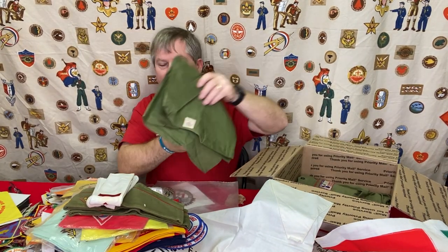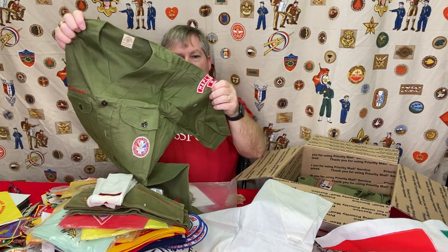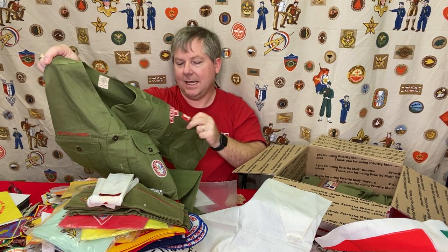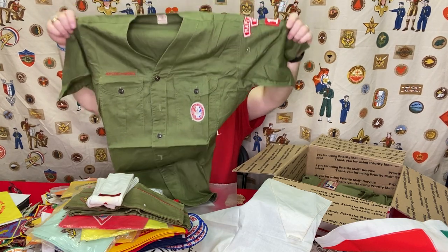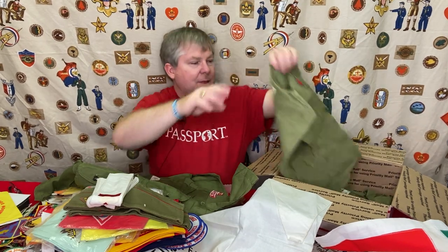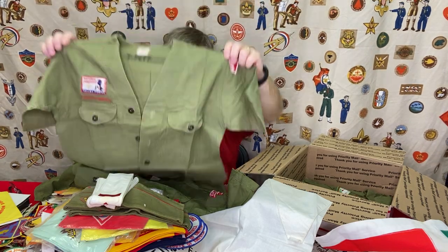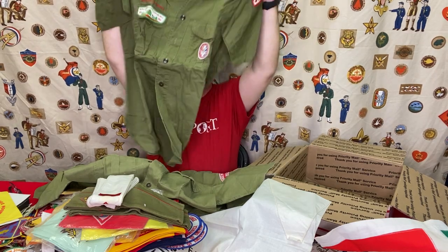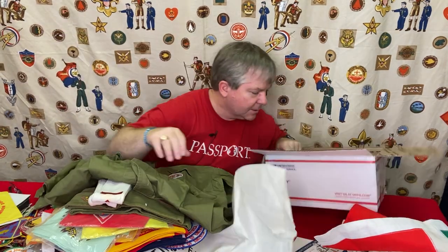And then a couple of uniform shirts — let's take a peek. We're going to see this is an Eagle Scout. Aha — now we have the answer! He was an Eagle Scout from Troop 19 in Maplewood, New Jersey. There's his shirt and there's the community strip that gives you the proof — we know exactly where he was from. Here's another Jamboree shirt, the one he wore to the 64 Jamboree with the patch on there. And this one from the same troop would have been his shirt with the Order of the Arrow flap on it.